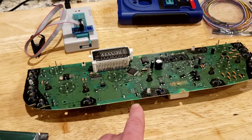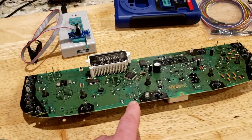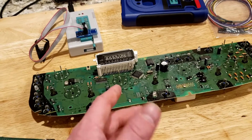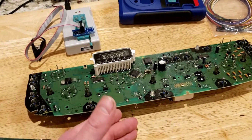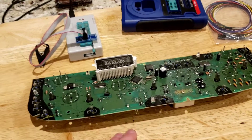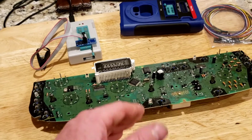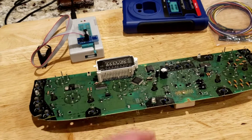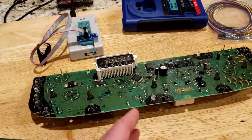This is an instrument cluster off a 1999 Jeep Grand Cherokee that had PCI issues where the battery positive voltage from the ignition switch is shorted to the PCI bus. This is the one where the customer put in a new instrument cluster, alternator, and engine computer — not actually new, but from a salvage yard or off eBay. So this cluster shows the incorrect miles.